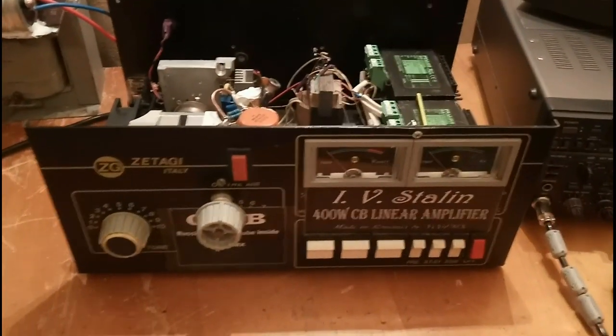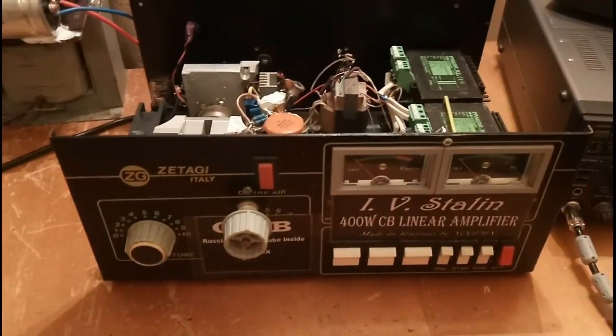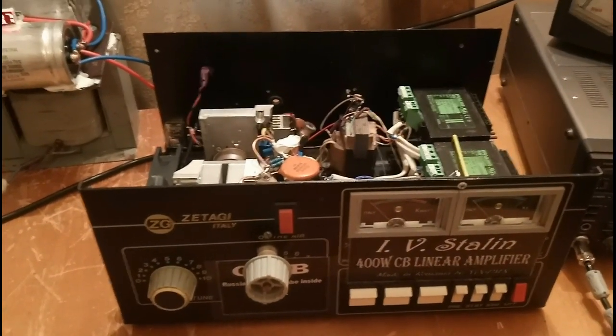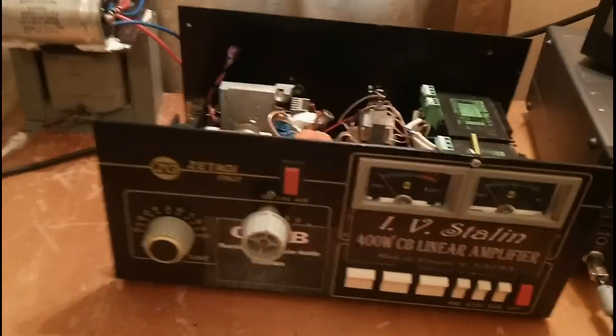Knowing that those EL509 tubes are quite expensive, and they are, in the end, just television tubes — they were intended to be sweep tubes for color TVs — they will never be as rugged as a military tube.